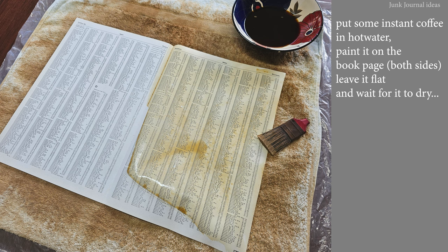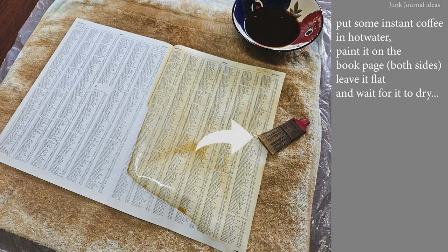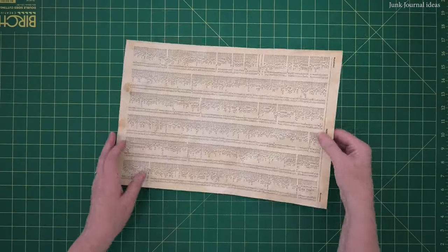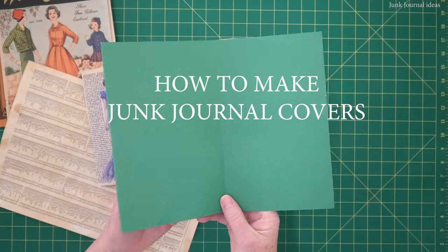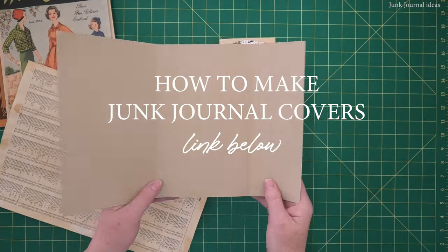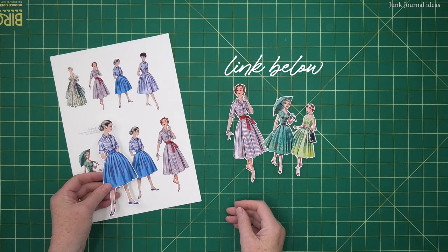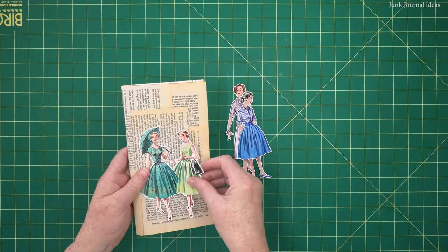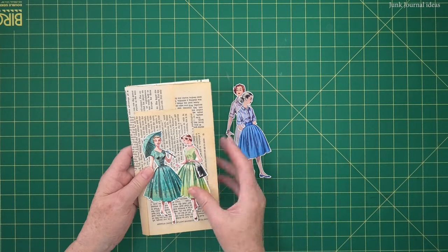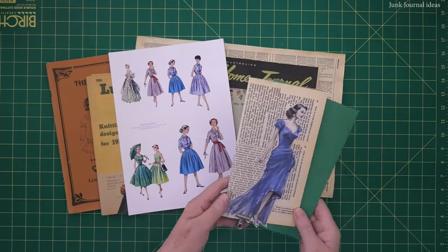If you're not familiar with coffee dye paper, all you do is get your hot water, put it in a bowl, put about a tablespoon of coffee in that hot water, dissolve it, and paint it on the book page both sides, leave it flat, and wait for it to dry. If you want to try a different cover, check out the video on how to make journal covers 10 ways — it's a good one for you as a beginner. I'm showing you these digitals because as a beginner, you might not have collected any books yet. Just get on Etsy and buy some digitals — these are from Christie Art Designs. You just fussy cut them out and you can use these instead of old book pages. They look fabulous on a cover or for the inside pages.